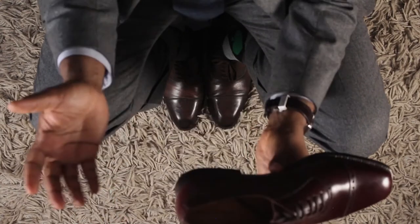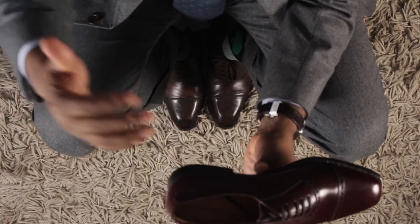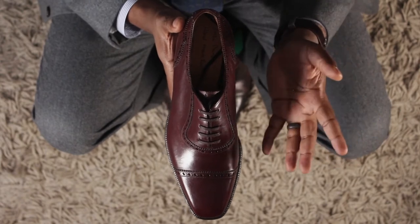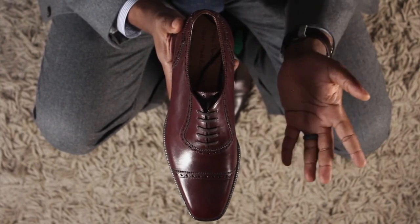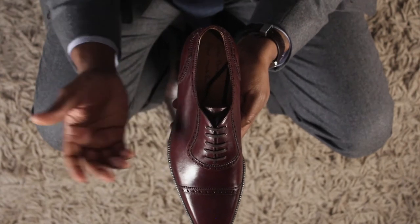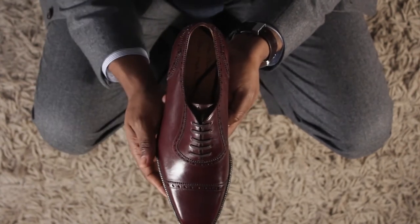One great thing about Enzo Bonafi is that their shoes are handmade. Handmade construction is one level above Goodyear welted, and that's one thing that contributes to the price — around $550. Comparable brands like Carmina are around $450. The 946 is a beautiful last — it's not a round last, it's more of a square last, but not too sharp. One thing I love when I open the box is that these shoes came with flat laces. I definitely prefer flat laces over round laces, and with Enzo Bonafi I didn't have to swap them because it came with flat laces already.